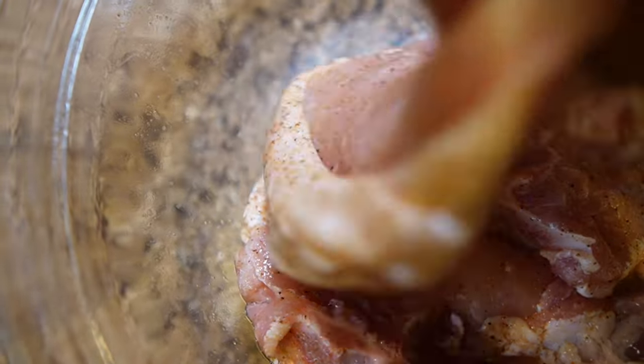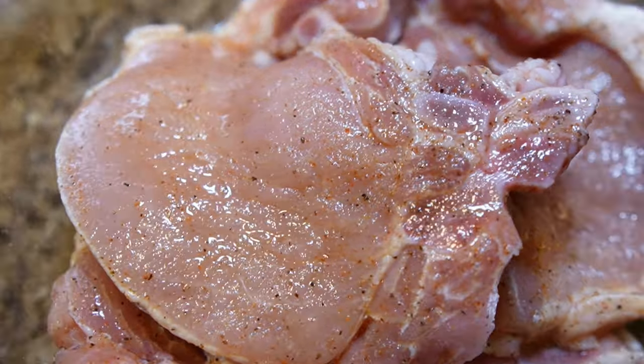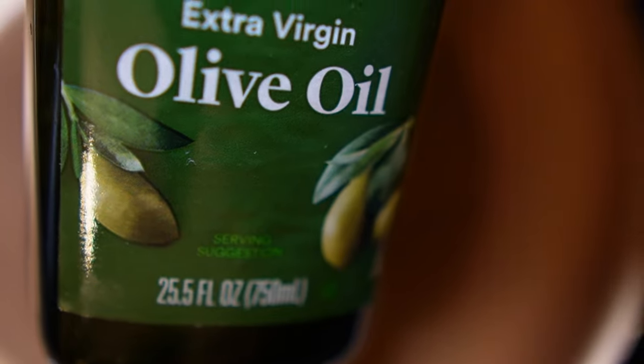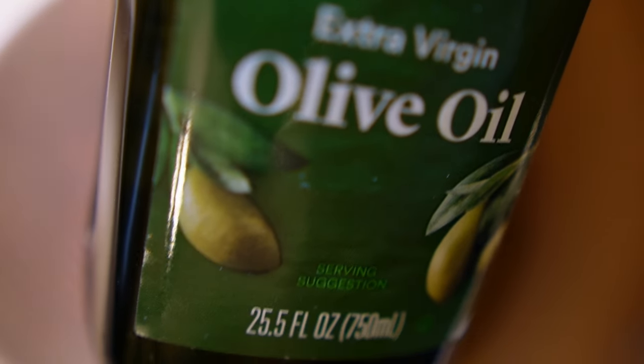I have a pan right here that I'm going to be using. I'm going to take and put some of this olive oil right in there. I'm going to pour that in there and let it warm up while the pork chops are sitting over there seasoning. Then I'm going to bring them back and get them into this skillet. Stay tuned.